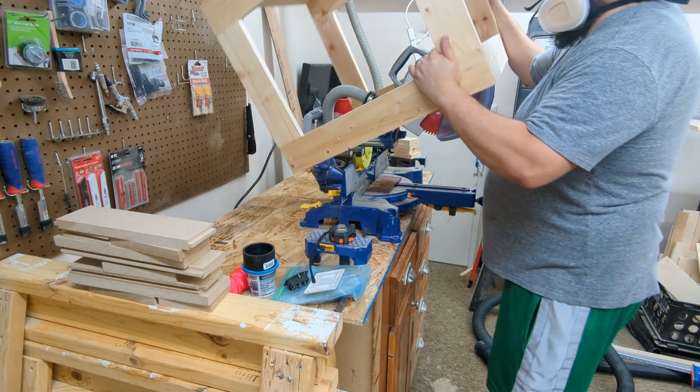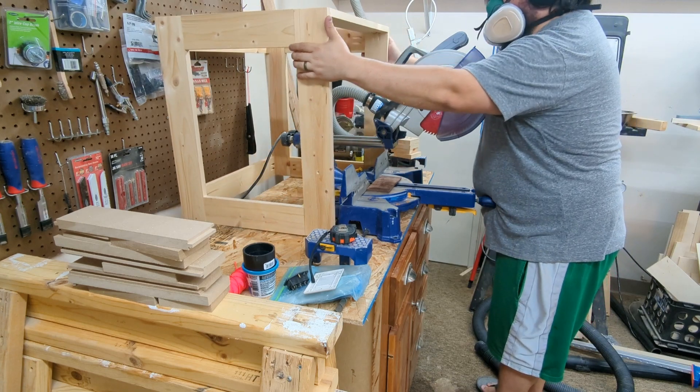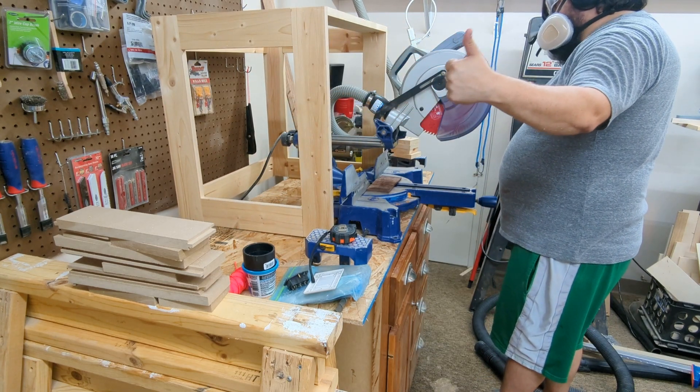And it fits first try! I'm so good — look at this, it's just perfect! I couldn't be more ecstatic about what a great carpenter I am!